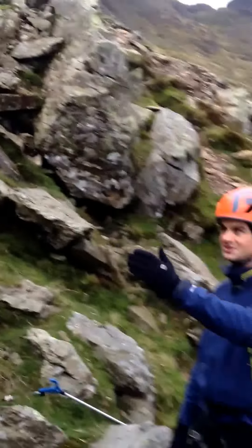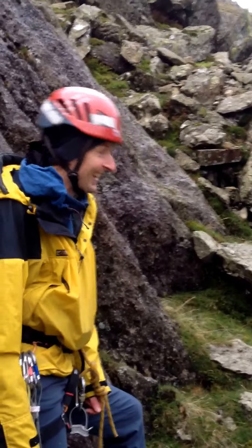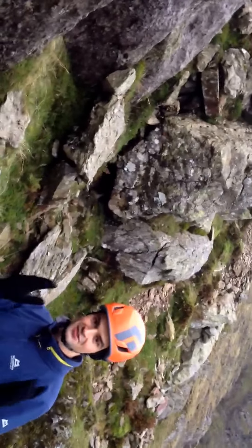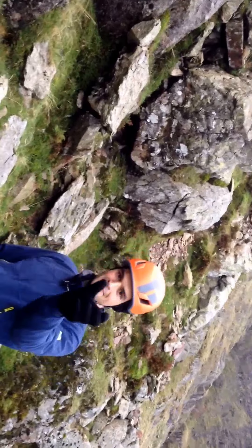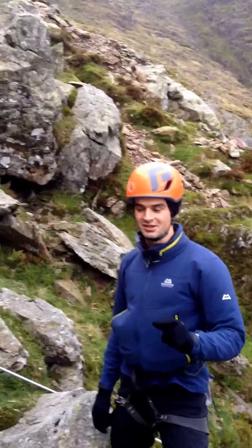Here's our intrepid leader Colin. Now Colin is a very confident climber. However, he wants to be safe. Safety is the priority of the day because it's a bit wet, so we are going to try out a new technique.